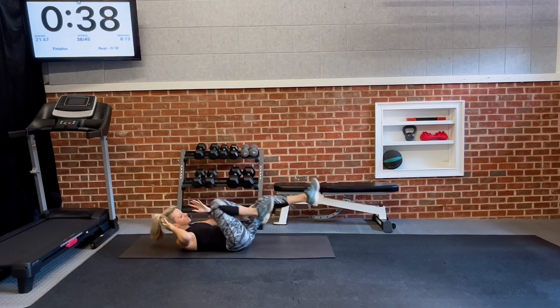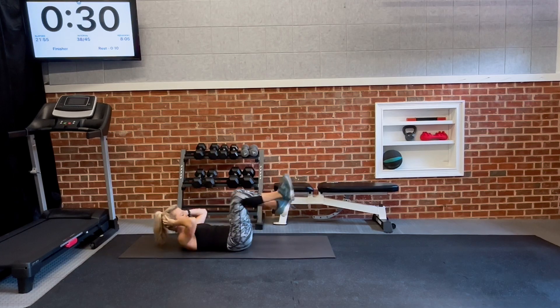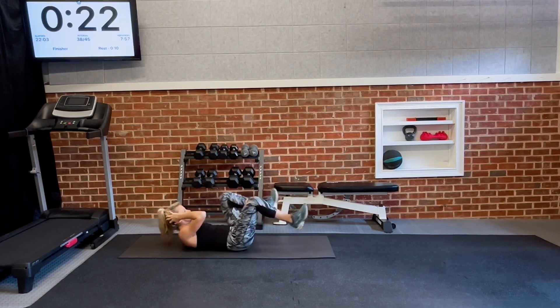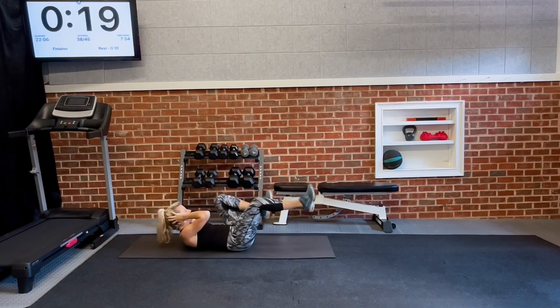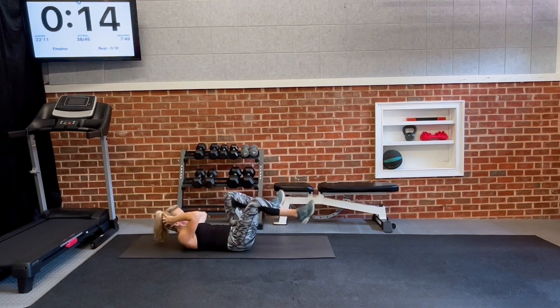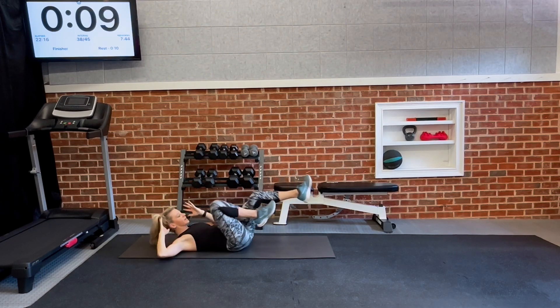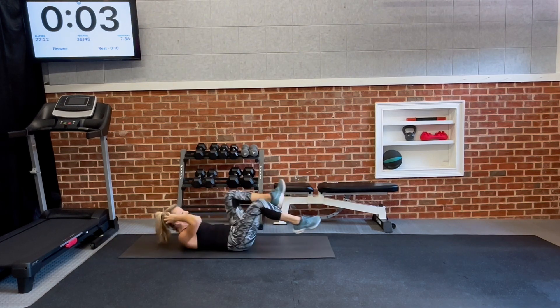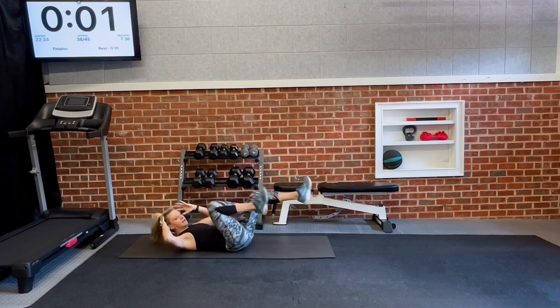Finisher of the day — just four core exercises cycling through. Extend the legs one at a time, rotate through the core. Just that extra 15 seconds makes a difference for ab exercises. We're going to have very short rests in between — this is the burn-out. Three, two, and one.